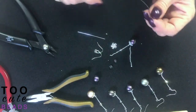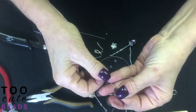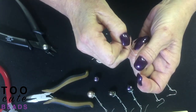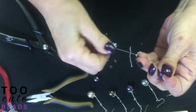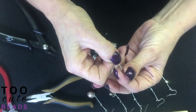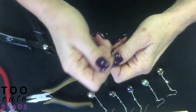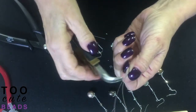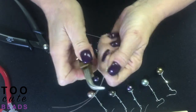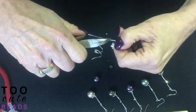Now to get my five millimeter bicone on, I take a piece of — this is a 015 Beadalon 49 strand wire. I take a small piece of this through the top piece of the chain, bring my wire together, load both pieces through — and it is going to be a tight fit. So again I use my bent nose pliers and I pull until I get my bicone where I want it.